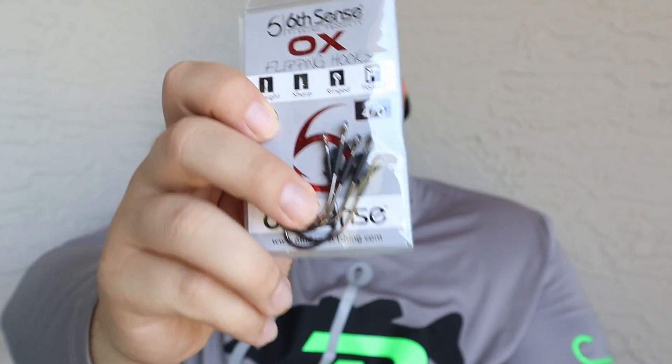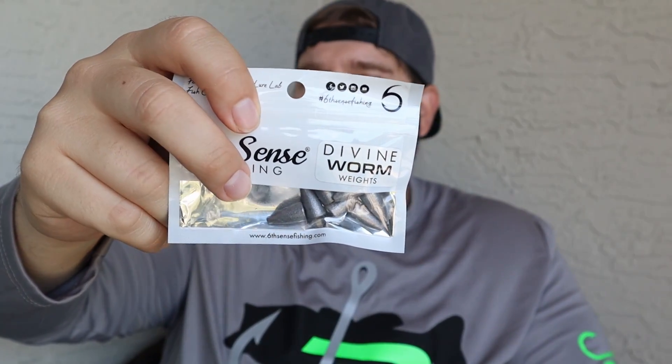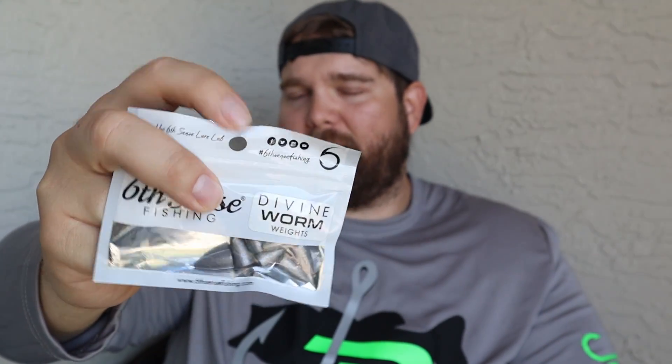The next thing we're going to go into is a little terminal tackle they gave us. They gave us some 4-0 aux flipping hooks. I haven't used their flipping hooks yet but I'm interested to give them a shot — I usually use the Gamakatsu extra heavy flipping hooks. And then they gave us some worm weight hooks — lead worm weight hooks, I think they're quarter ounce. So these will definitely be decent for flipping. So we got our terminal tackle in there.